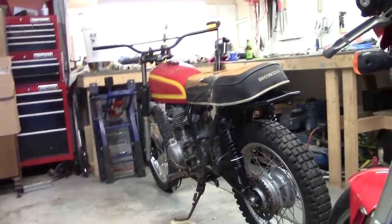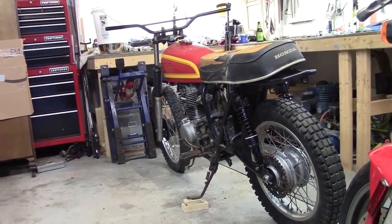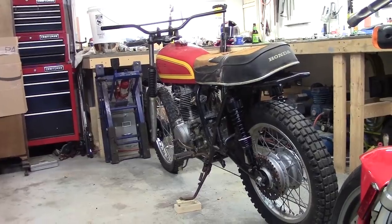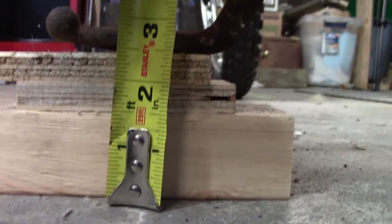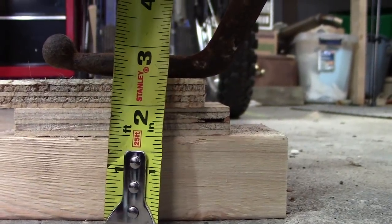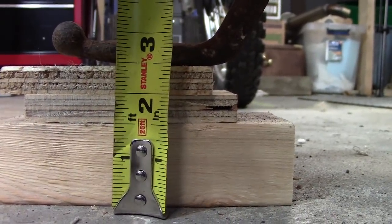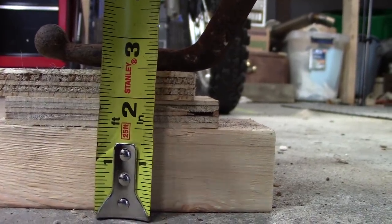So there it is parked on the side stand — the stock side stand with some blocks of wood. That looks like pretty close to the angle it was at stock height if you were to park it on the side stand. The blocks of wood are about almost two-and-a-half inches, so I've probably raised the frame up from stock height at least two, two-and-a-quarter inches.